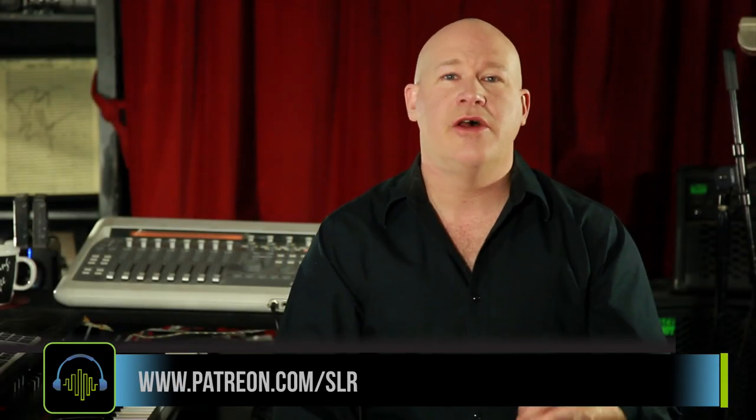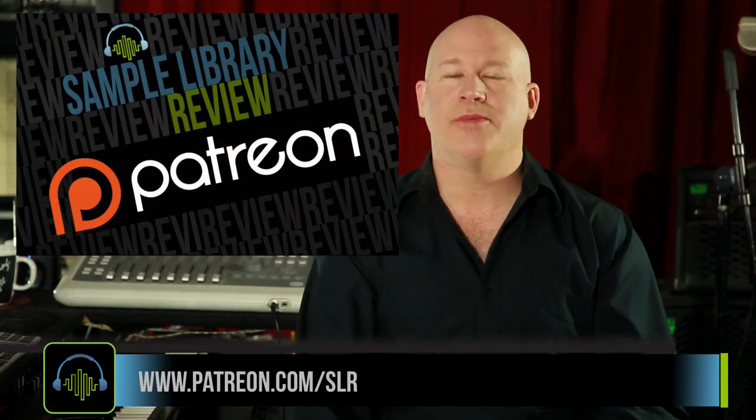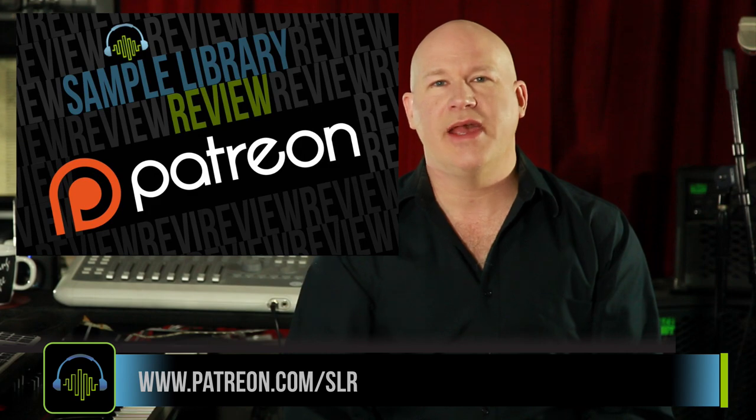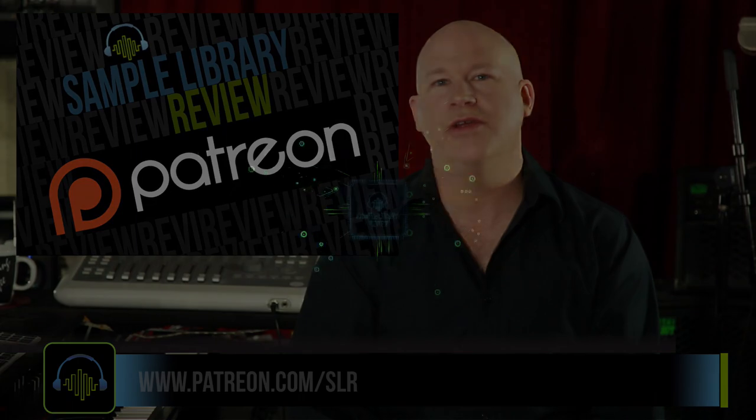Thanks so much for checking out the video. If you found any Sample Library Review videos or the website helpful, please help support us. Head over to our Patreon page — for as little as a dollar a month, you can help us continue to create videos like this for you.